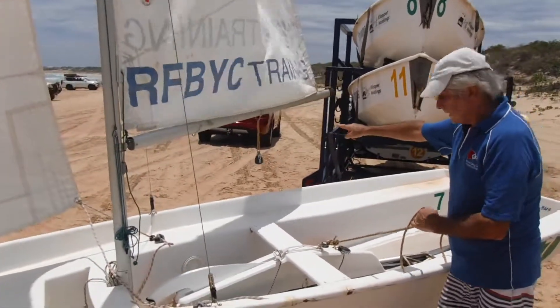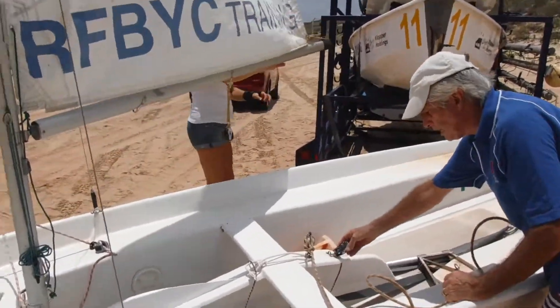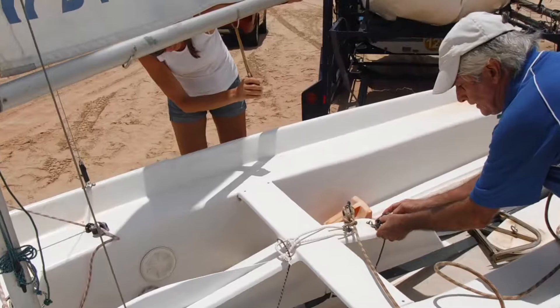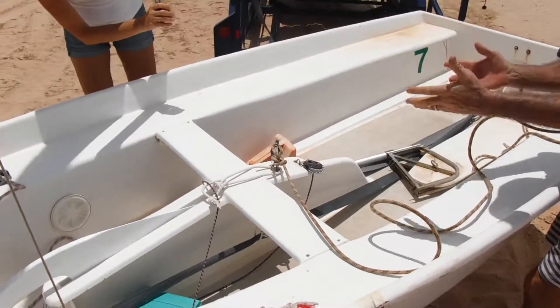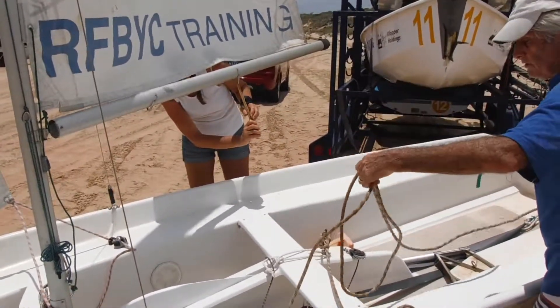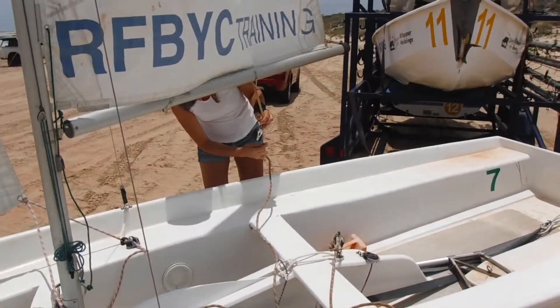Up through the double block here, and then through what's called a ratchet block. Ratchet blocks are a one-way rotating block — they will rotate so the rope goes through one way, but then tends to lock off. So when you're holding it under pressure while you're sailing, it's not so hard to hold. Make sure you go through the right way otherwise it will work against you, and then we'll put a knot in the end.